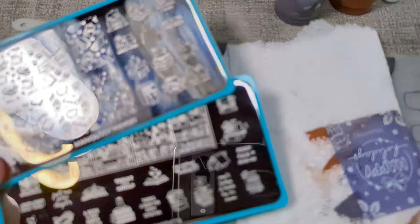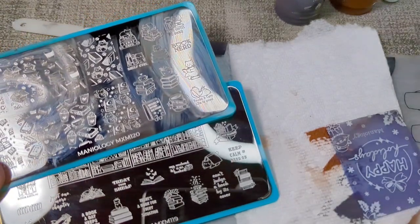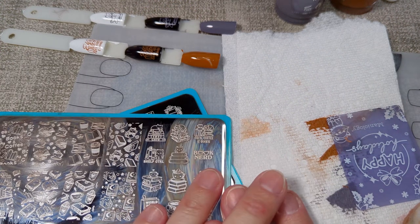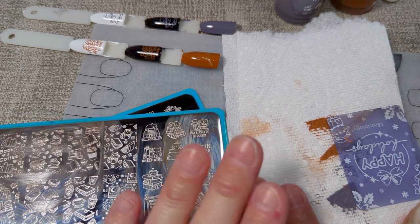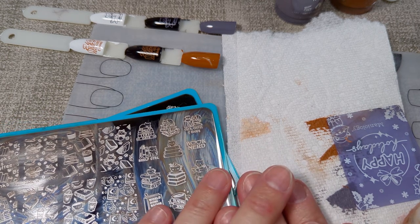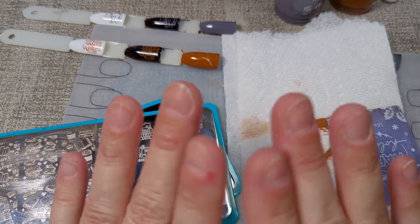I really enjoy Mannyology — they have really good products at affordable prices, and fairly quick shipping. I get my packages in Southwest Florida in five to seven business days. Hope you enjoyed! Don't forget to hit that like button, hit subscribe, and leave me some comments. Let me know what you want to see. Talk to you soon, bye!